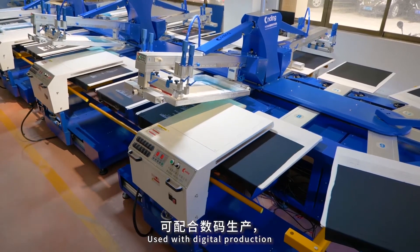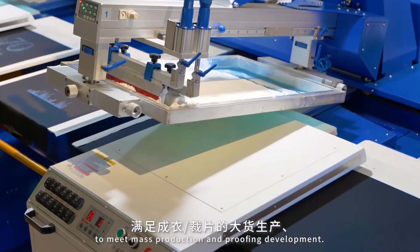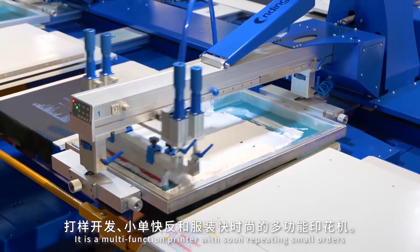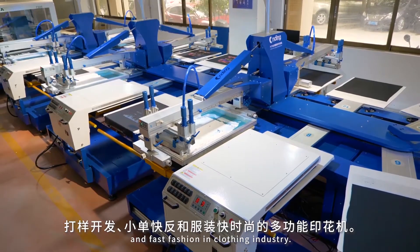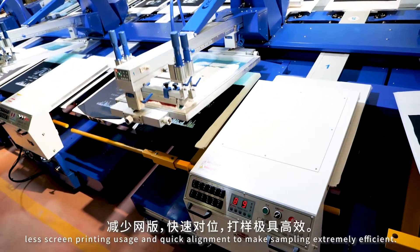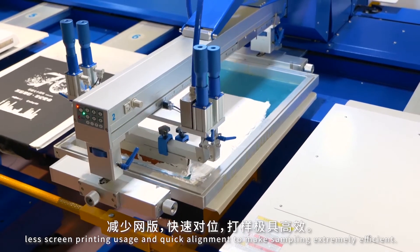Used with digital production and for traditional offset printing, to meet mass production and proofing development. It is a multi-function printer suited for soon-repeating small orders and fast fashion in the clothing industry, with multiple printing on each print head.